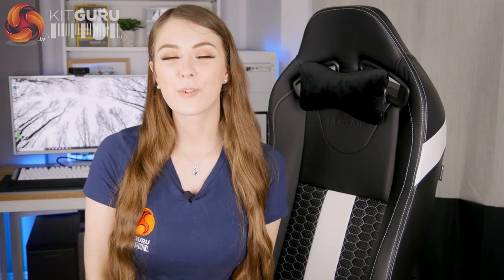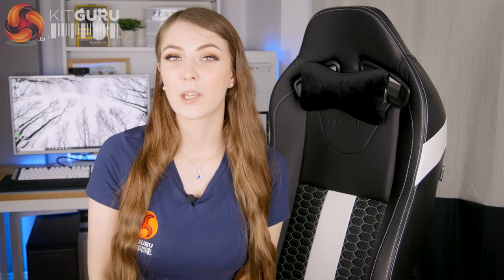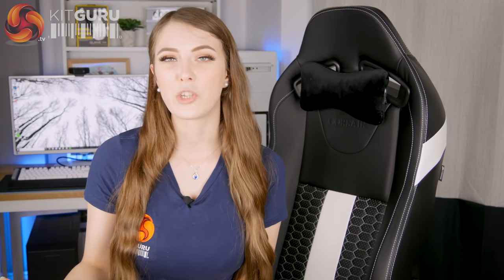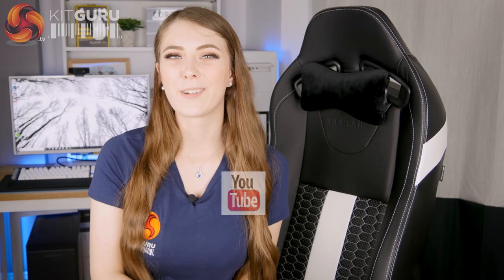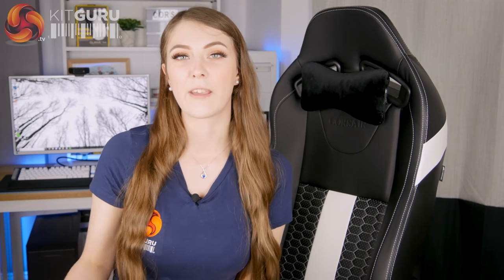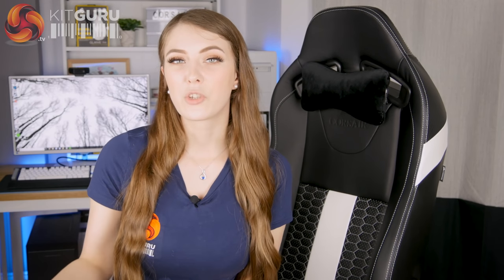So the big question is: is the Corsair T2 Road Warrior worth the £320 price tag? For me the short answer is no. The gaming chair market is really quite competitive and at this price point this chair just doesn't feel up to scratch. It's got a lot going for it in terms of design and comfort, but it's got too many issues I'd find annoying if I had to use it every day — the wheels aren't practical on hardwood flooring, the paddles are too awkward to reach, and the main problem is the really wobbly armrests. If you can get over those issues and you're a big Corsair fan, you'll end up with a really attractive and comfortable chair, but it's just not for me.